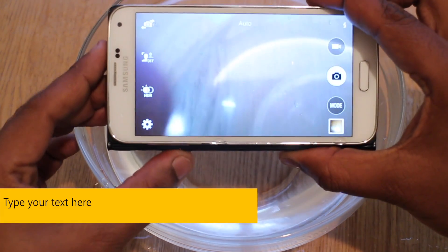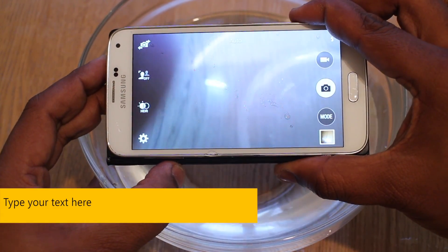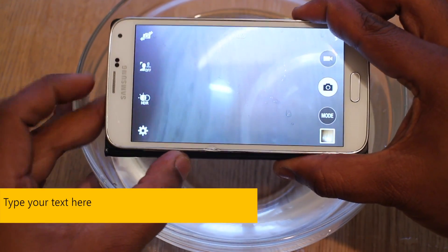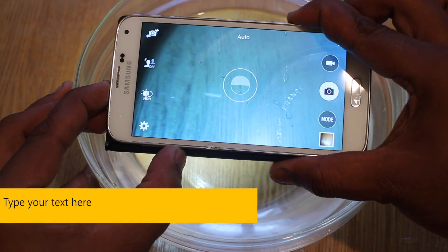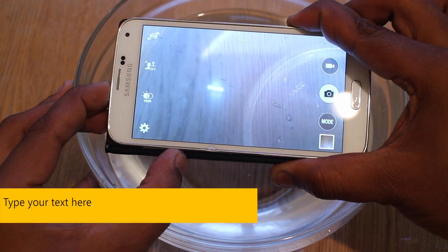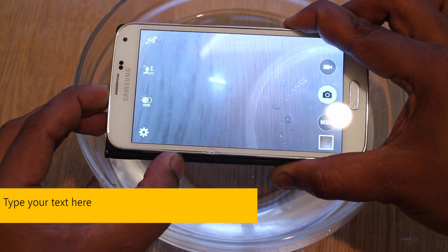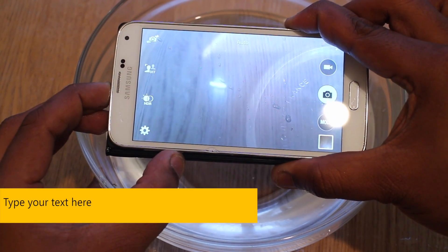Now we'll show you the camera. The bad thing is the Galaxy S5 doesn't have a dedicated camera button. The good thing is you can use the volume down key to take pictures — let me show you what we mean. And it took a picture just while holding the volume down key. The reason you can't use tap to focus is primarily because it doesn't like responding to fingers underwater, or any form of contact when it's underwater.